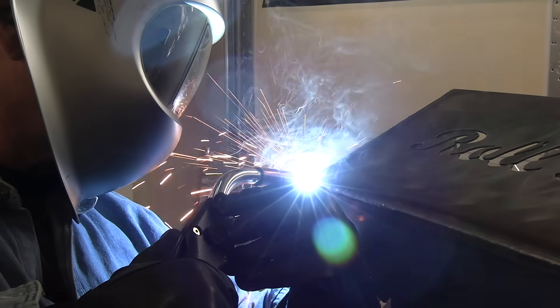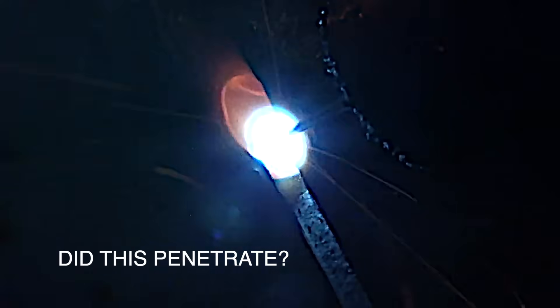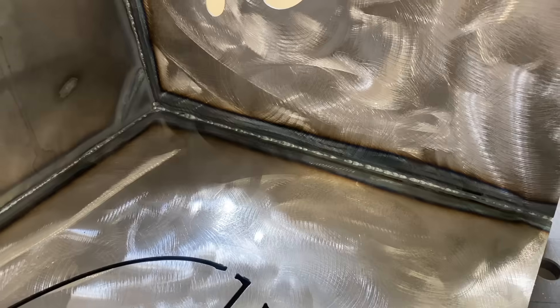Short circuit MIG was made for doing something like this — an outside corner joint on 11 gauge or even 3/16 inch thick. It just kind of lays right in there. Let's flip it over and check the backside to see if we got penetration. Check the puddle out here. In a way it kind of looks like it's just laying up on top, but a quick look at the backside shows us we got plenty of penetration — on the TIG welds as well as the MIG welds.